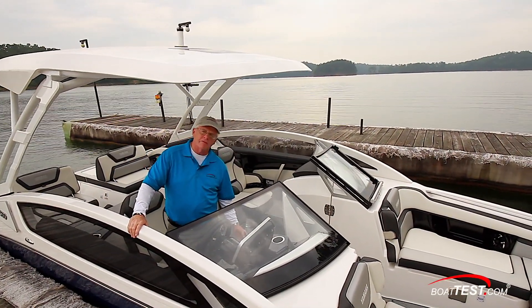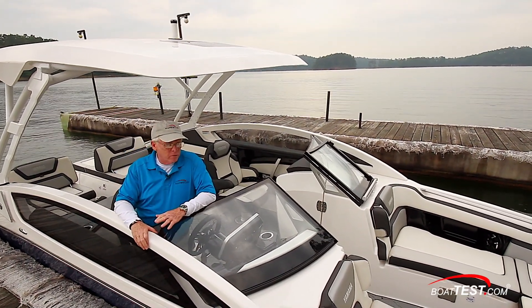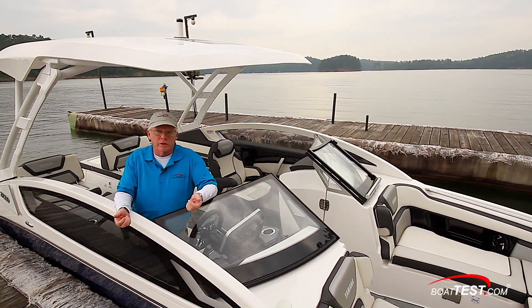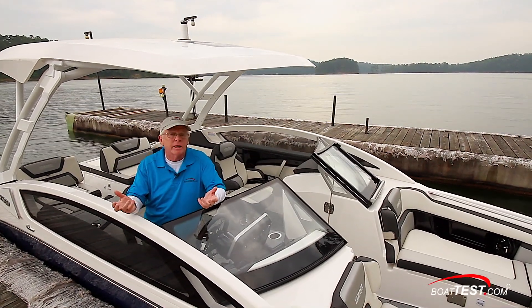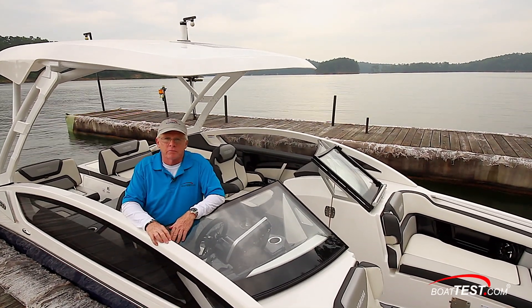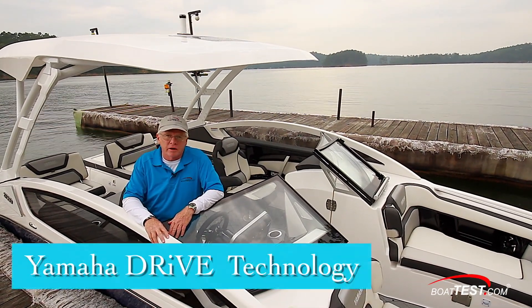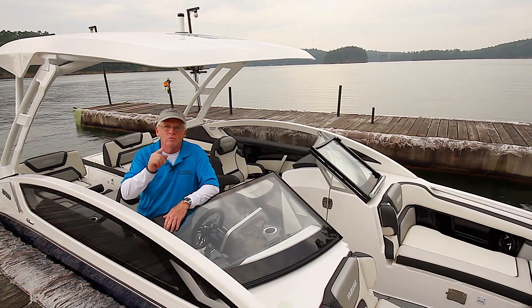I have to say that when I first heard about drive technology, I figured it would be cool — but I had no idea how cool it was going to be. Now that I've used it, I'm really impressed. It's so easy to use, it's intuitive, and it makes it so literally anyone can dock this 27-foot boat with ease. That's my full features review of the new drive technology from Yamaha. For BoatTest.com, I'm Captain Steve — we'll see you on the water.